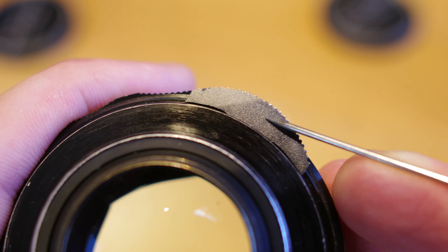Next, the 8-Element has its infrared mark to the right of the 4 on the depth of field scale, while the 7-Element has the infrared mark on the left side of that 4. There are two variations I've seen with the 8-Element — one has a little R below the marker as well — but as long as the mark is on the right-hand side, you got yourself an 8-Element Tak.